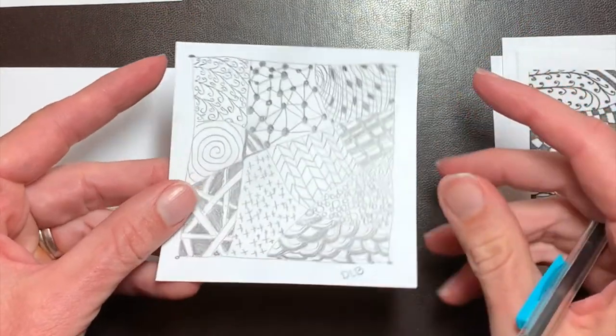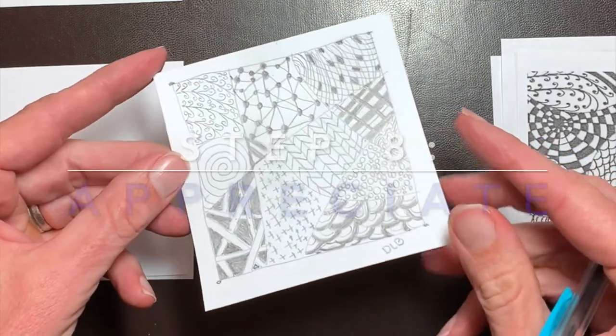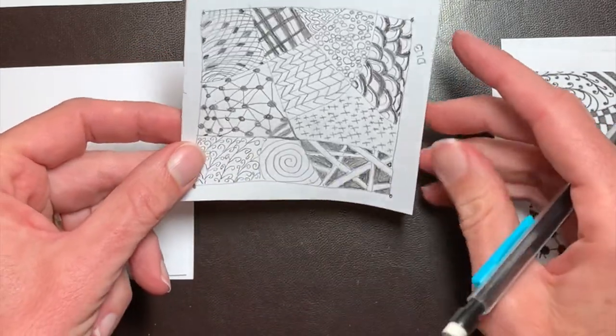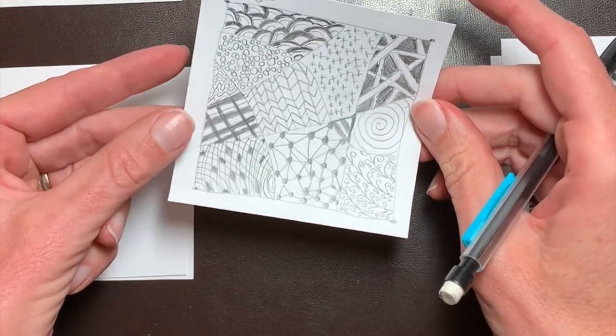Last but not least, our final step: appreciate. Hold your tile at arm's length, turn it this way and that, and appreciate what you just created.